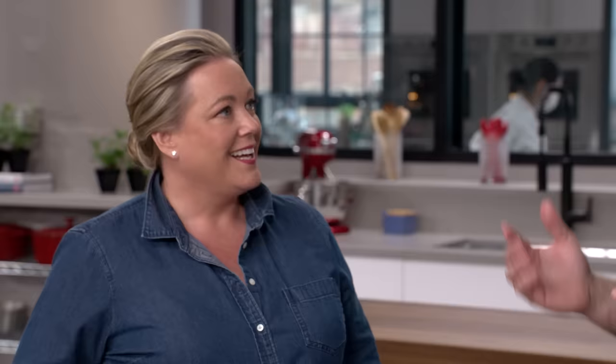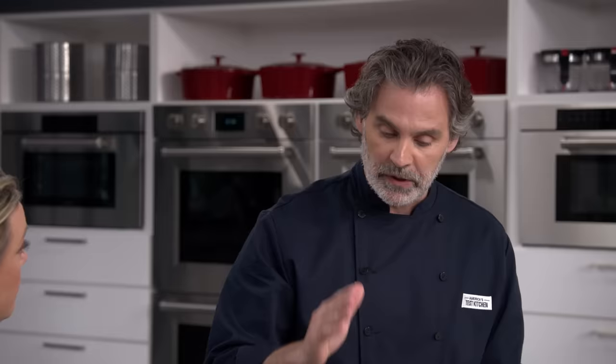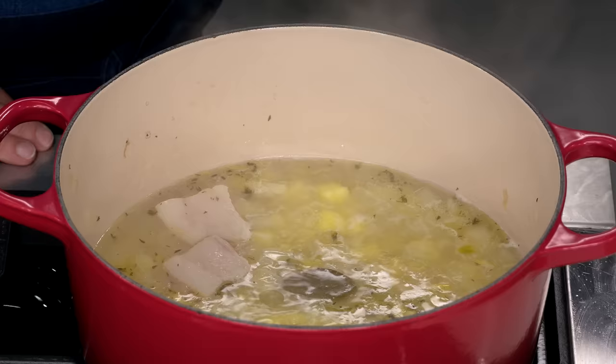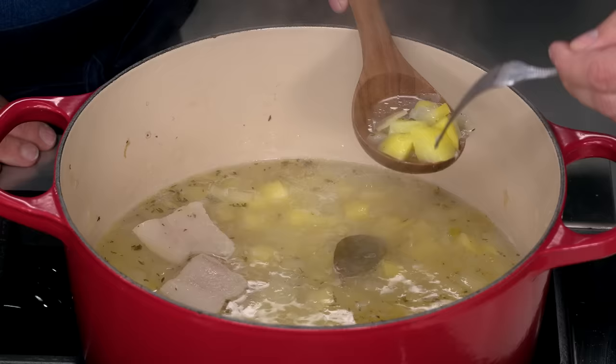I love this technique. I'm going to bring this up to a simmer and cook the potatoes for about 20 minutes until they're nice and tender. It's been about 20 minutes — checking with a fork. Perfect.